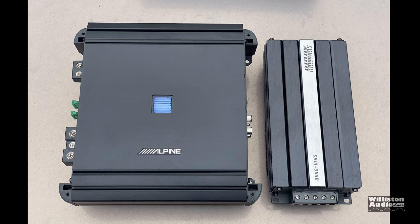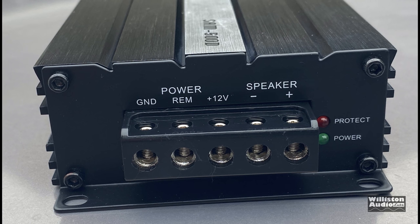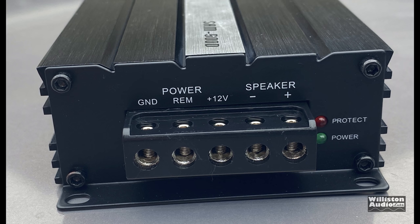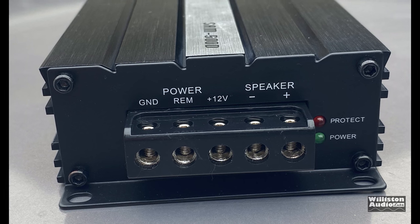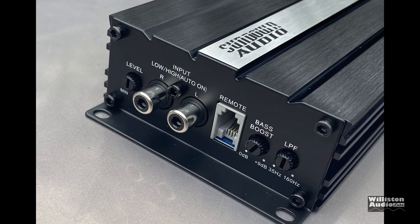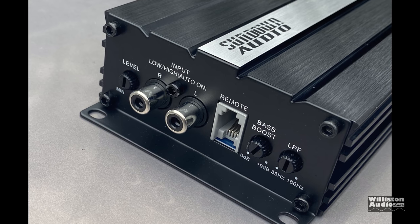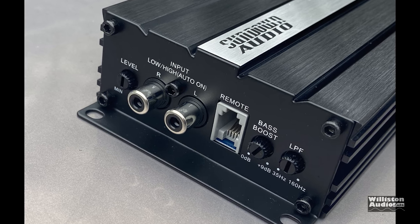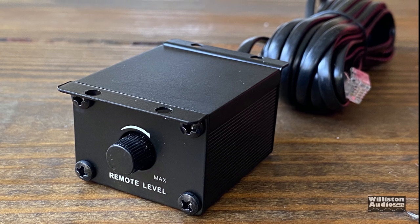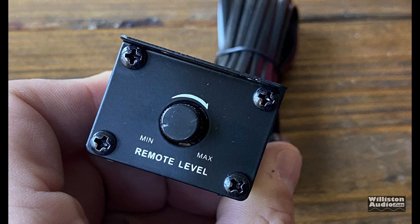Now let's take a look at the amp. You can see there's eight-gauge all the way across for ground, remote, 12-volt, and the plus and minus of the speaker. There are power/protect lights as well. On the opposite side we have a level control, RCA inputs which also double as high-level inputs with the adapter, bass remote connection, bass boost, and low pass filter. Here is the bass remote — it just has a level control, does not have any lights or voltage readout, none of that fancy stuff.